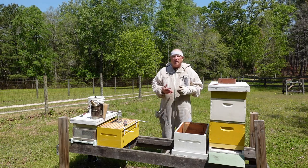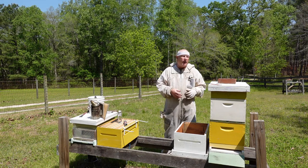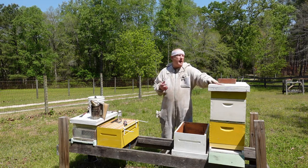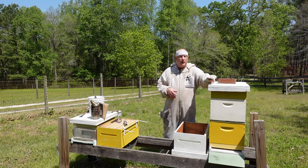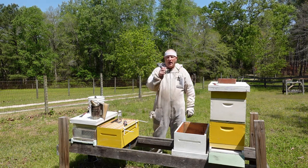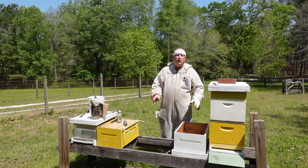Prior to doing any inspection, I always do my prep work before I go inside the hive. In this case I like to have a hive tool. In my apiary I actually have a hive tool on every hive anyway — on one hive I'll have a J-hook hive tool and on the next hive over I'll have an L-shaped hive tool. Just my technique. You get them on Amazon; they're about three to five dollars apiece — dirt cheap.